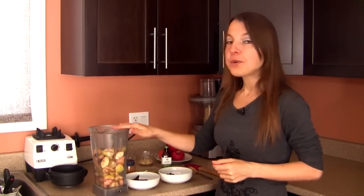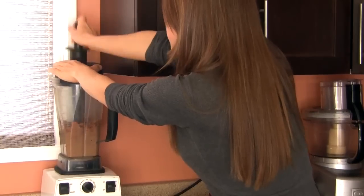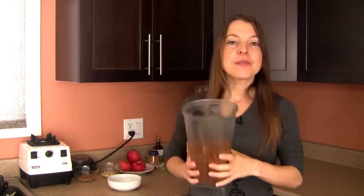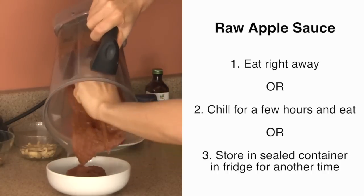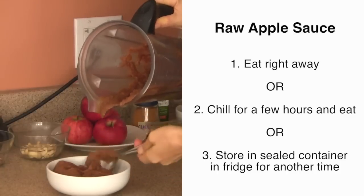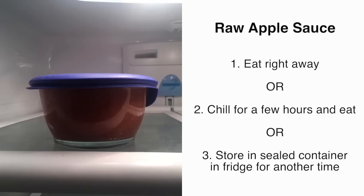At this point, simply put the lid on the blender and process until a smooth and uniform consistency is reached. Once done, transfer to individual dishes and serve right away, chill for a few hours, or store the entire amount in a sealed container in the refrigerator for when you're ready to use it.